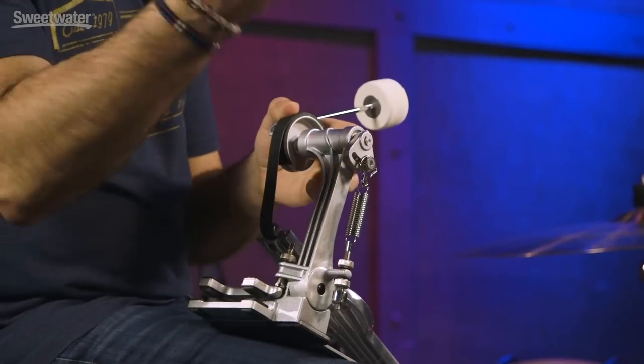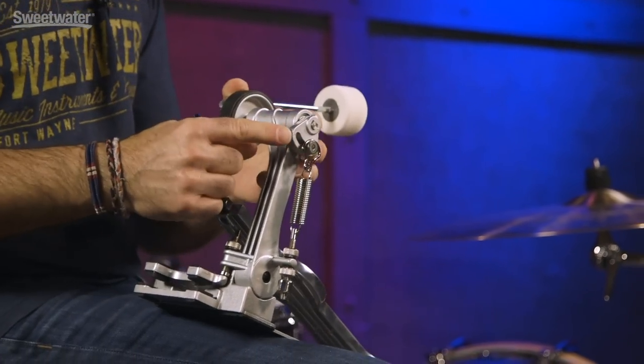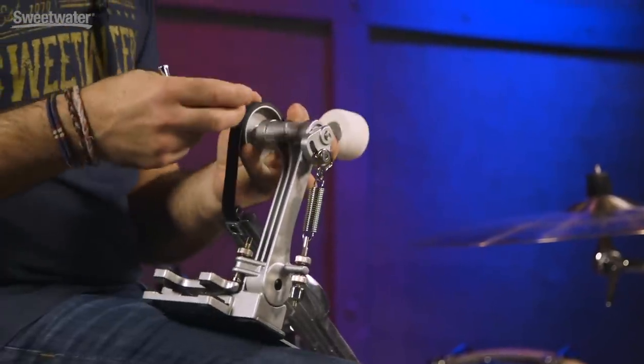If you want to adjust the beater angle, you take your key — there's a little hex nut right here. You loosen it, and wherever you position it in this system will make the beater go closer to the head or farther back.